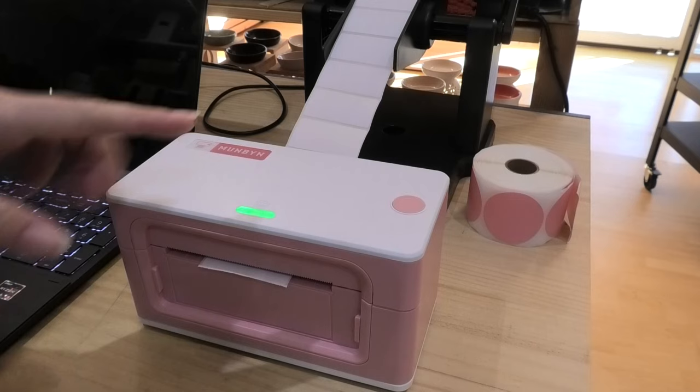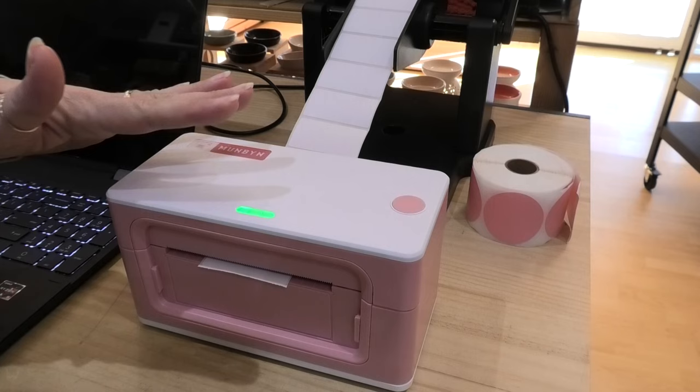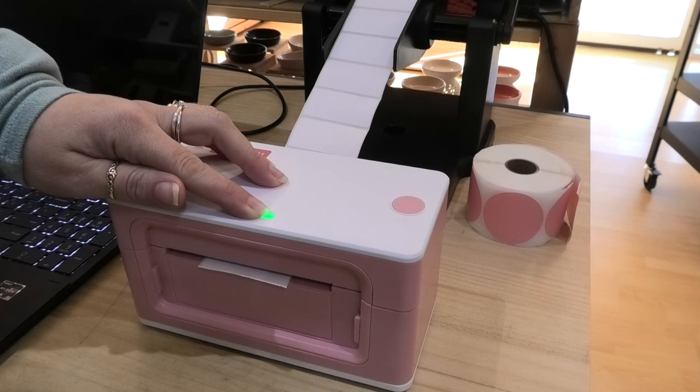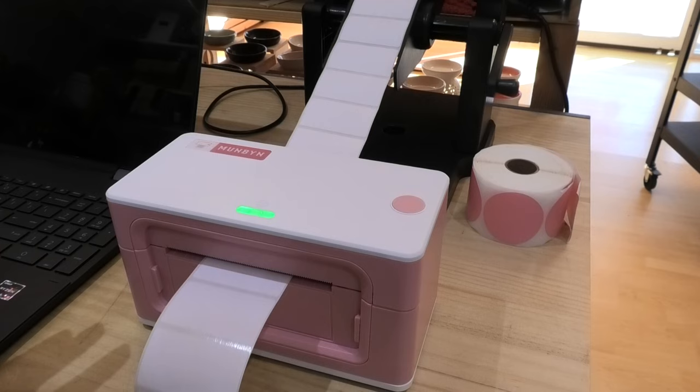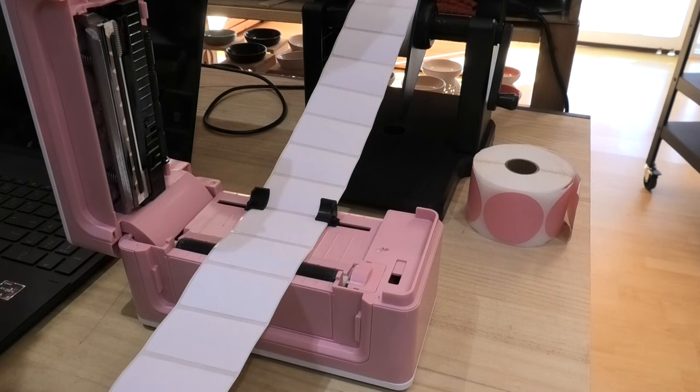Now that it's on, I'm going to calibrate it so it knows which label is in here. I found I don't always have to calibrate it, but I am going to do so just to make sure that it runs right. I'm going to hold the button down until I get a long beep, and then it's going to double check what label is in there and make sure that it is all nicely lined up.